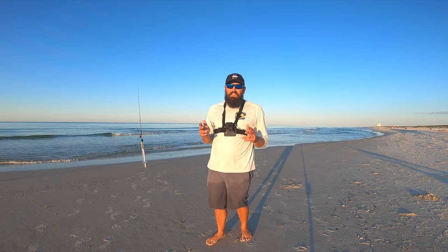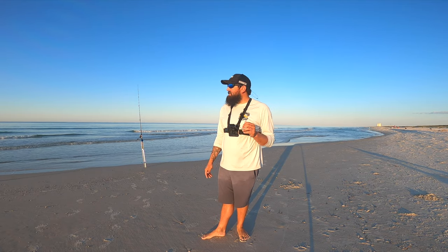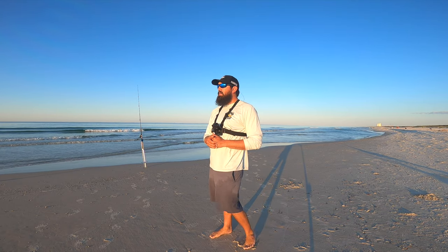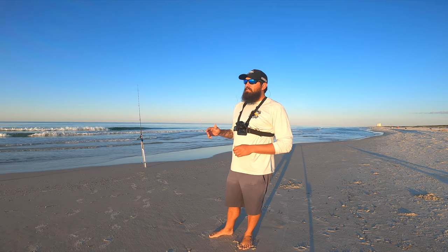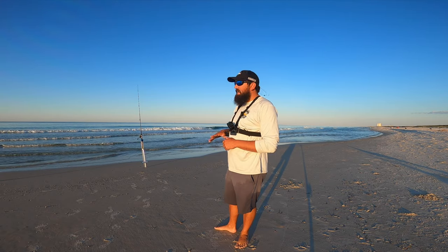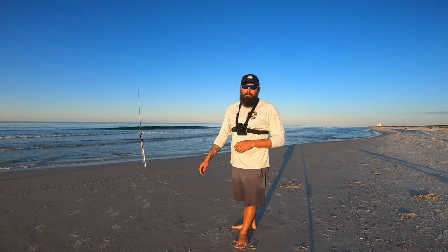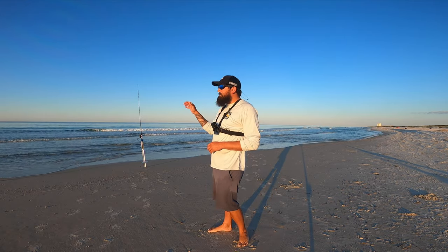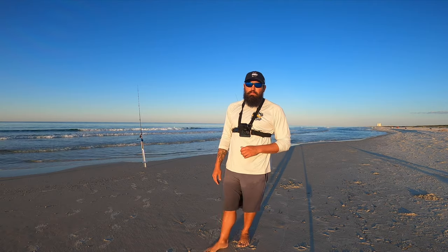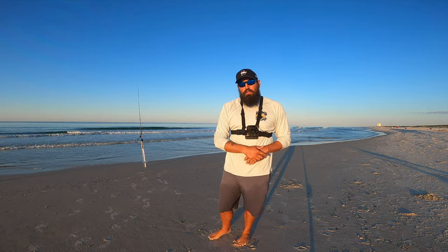We're out here on the beach today. This is the last weekend of the Pomp Stomp, so we got one goal and one goal only — to see if we can find a big pompano. I'm fishing a beach I've not even fished yet this spring. I've been staying a little further east, but there's been some big fish caught over this way, so I figured we'd jump over here and try this beach out. As you can see, it is pretty flat out there today, which is not conducive for big pompano, but hopefully we can get on something good.